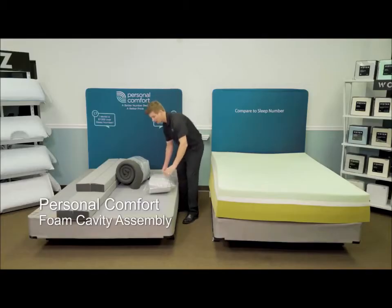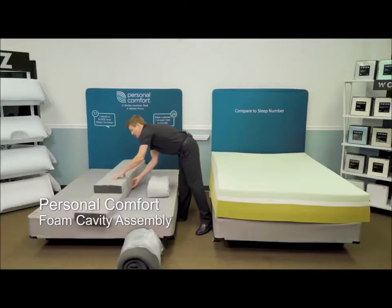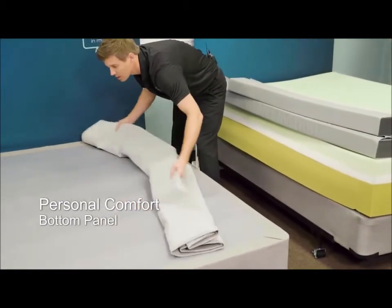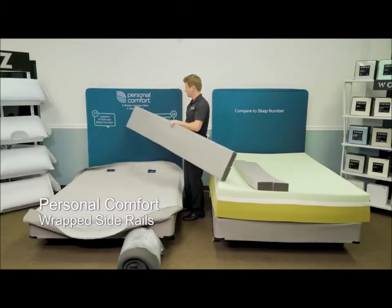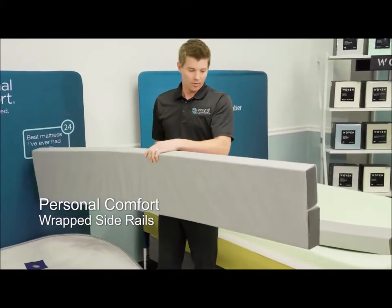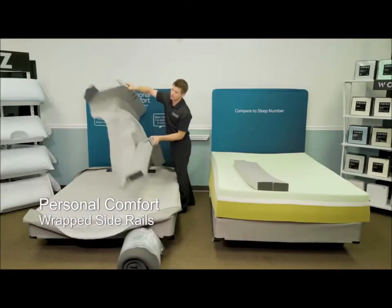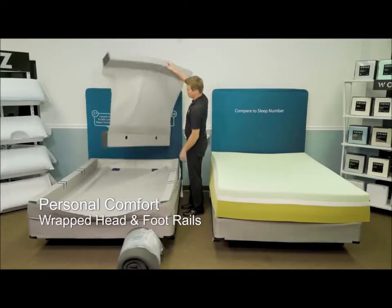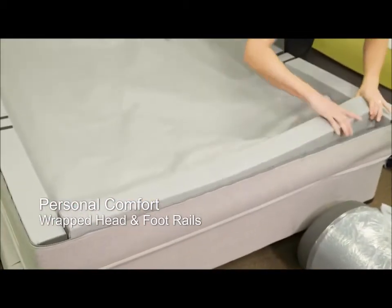To begin the build process of the A8 Personal Comfort Bed, I'm going to use the bottom panel and set the support foam and rails off to the side. The bottom panel will be where we start the building process from. First we're going to put in the side rails. You'll notice the side rails were not glued or compressed into a roll pack system. They come separate, but they do come with a feature we call cloth connected. So you can see they do not separate. Next, the head and foot rails — also cloth connected.